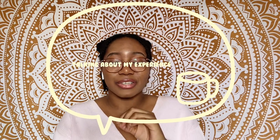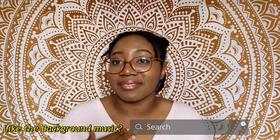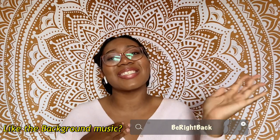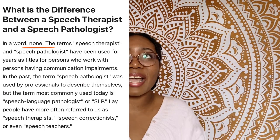For my backstory: typically a child has a lisp until they're four or five, and then it gradually goes away. But for me, after five I still had it. My kindergarten teacher told my parents she didn't understand what I was saying and that I needed help. So my parents got me a speech therapist — also called a speech pathologist, they're the same thing — and I had one for about seven years until I reached high school.